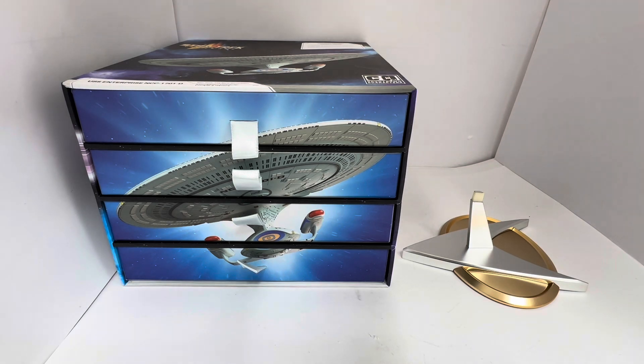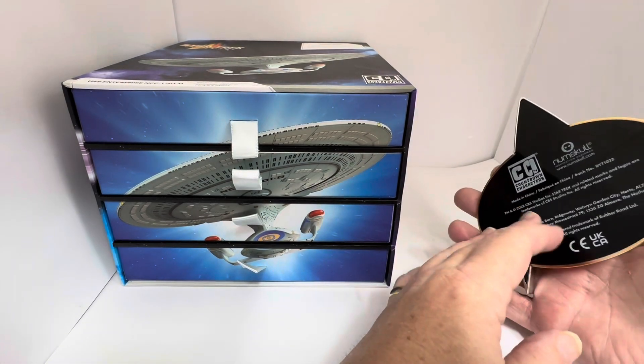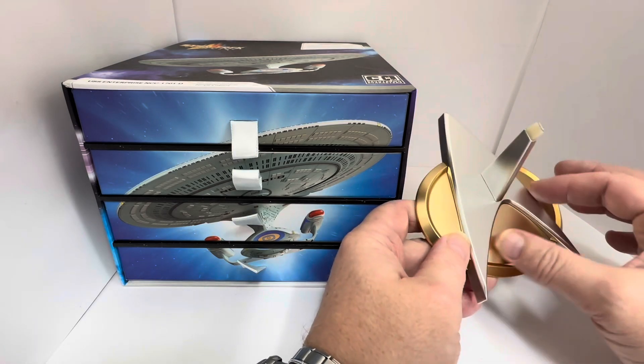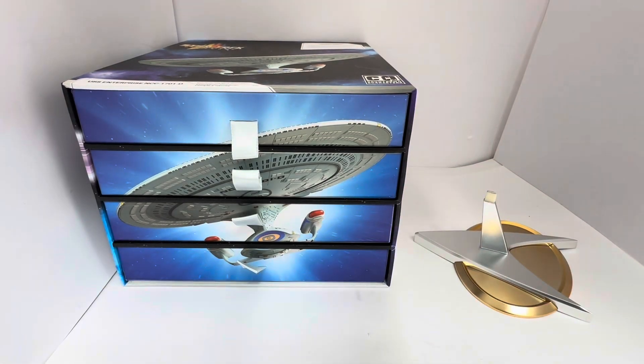This ship basically comes in pieces and you have one piece per day of advent. You open each box and assemble the model during the course of the month. So far we've built the stand, which includes the base, the black base section, the gold top of the base, the delta badge, and the arm which holds the ship. That's the four days so far.